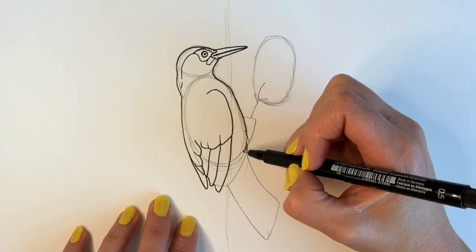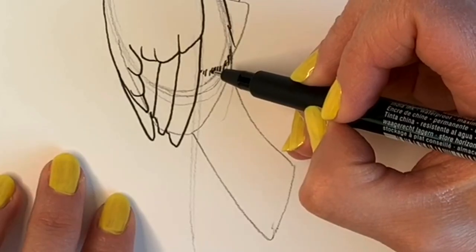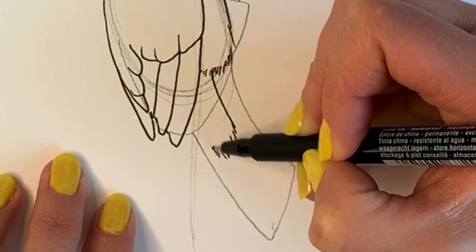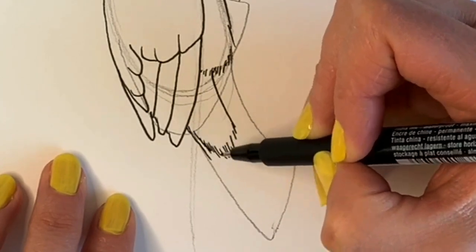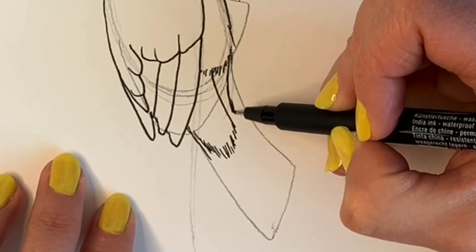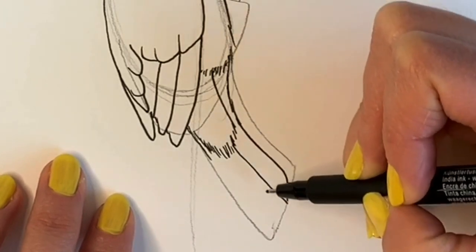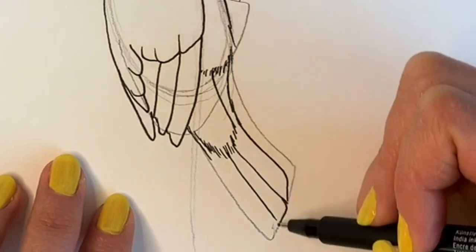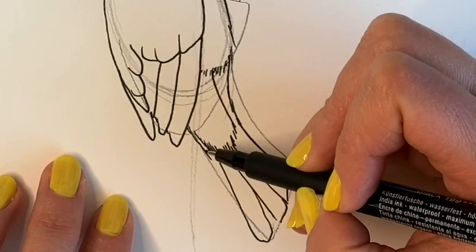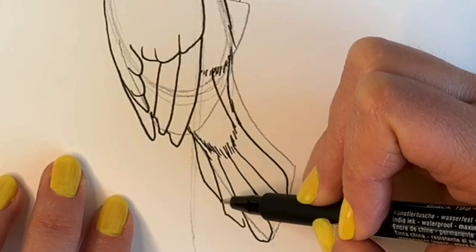Now for the lower half — just draw some feathery lines coming around and then go downwards. Just these wispy lines to show that there's some soft down feathers. This area is going to be white, so then we do the larger feathers down the bottom — one, another one, another one there, just a few more, just one poking out from the other side.